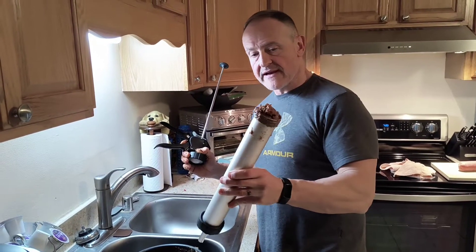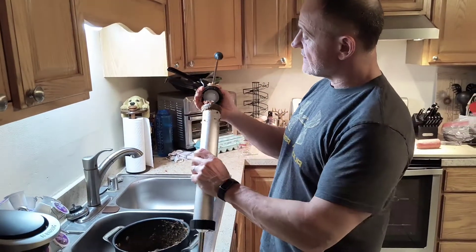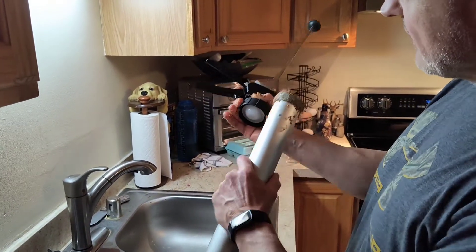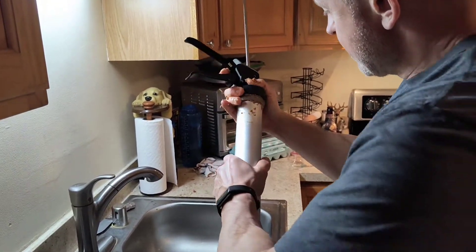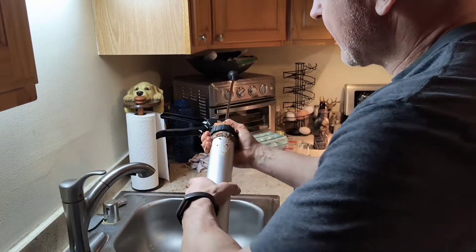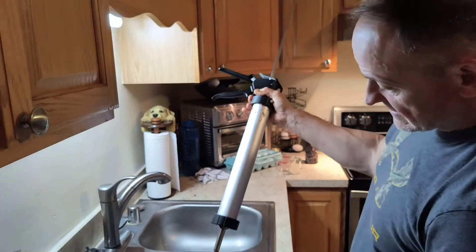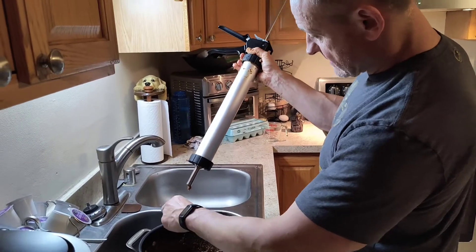We've got this section of the jerky cannon packed full — about as much as I can get in there. I'm going to take this back section and put it on here. This can be tricky at times, but it's really not that bad. You just get this on here — it's threaded. You want to make sure this arm is pulled all the way back, just like a caulking gun. Press it on and thread it. It'll try to cross-thread on you because of the pressure, so just keep pushing down and eventually screw it on. Some came out — that pressure's coming up.